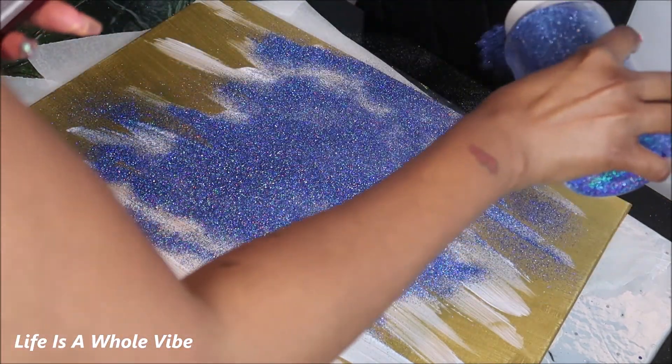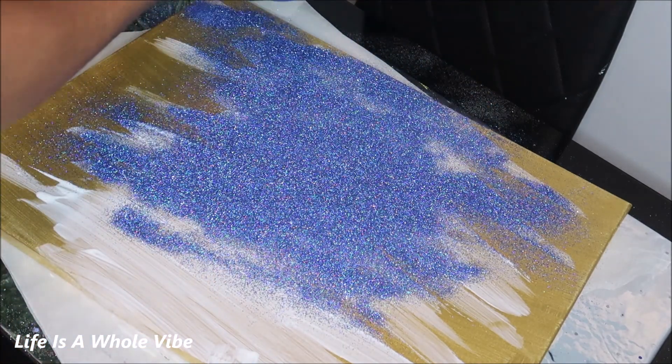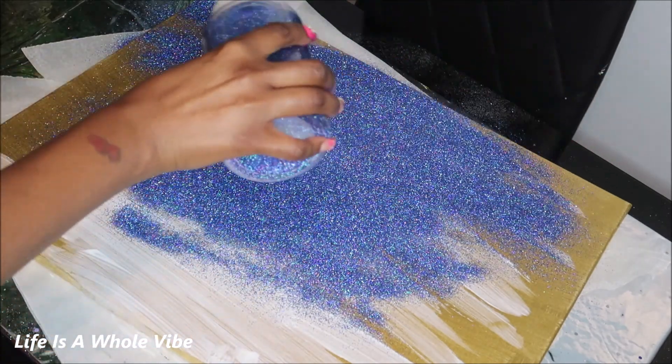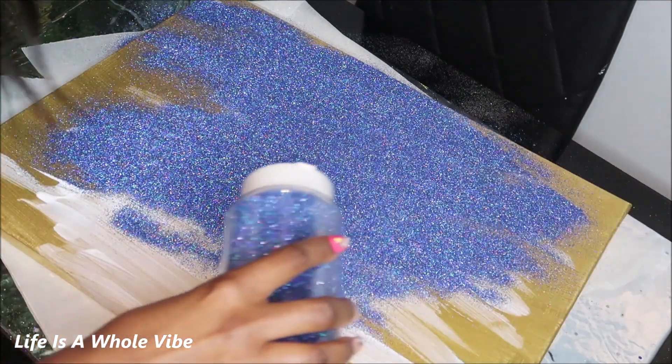Here is the glitter that I showed you earlier. I'm going to add on a hefty amount because I do want this to cover all of the Mod Podge that I've added to the canvas. So I'm just going to put this on here, make sure all the glue is covered, and then we'll take it from there.